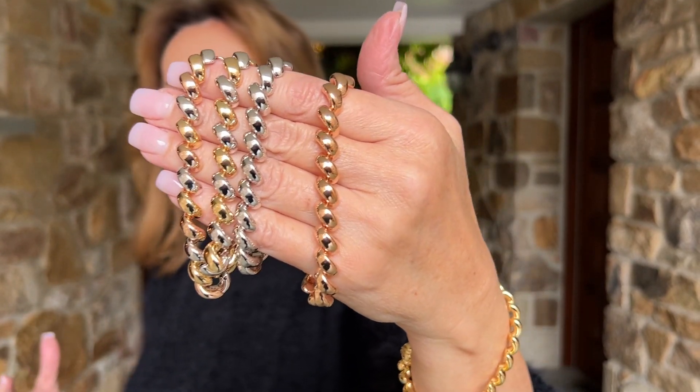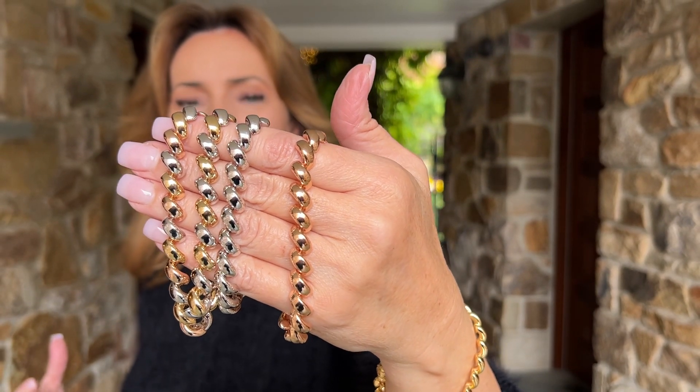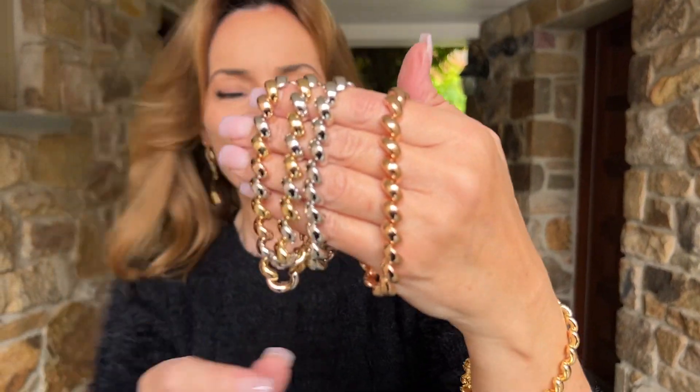And I love this version of the San Marco. This is the perfect size. It's in your choice of colors — it's actually going to be all yellow, all rose, all white, or, how gorgeous is this, two-tone. Or tricolor, all three.